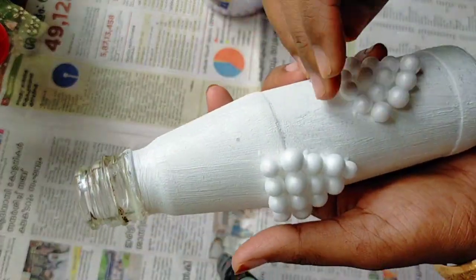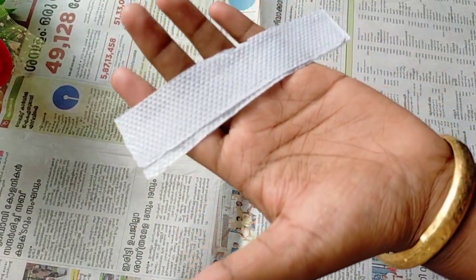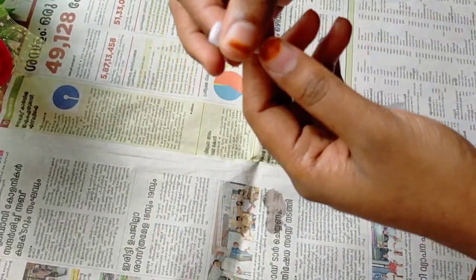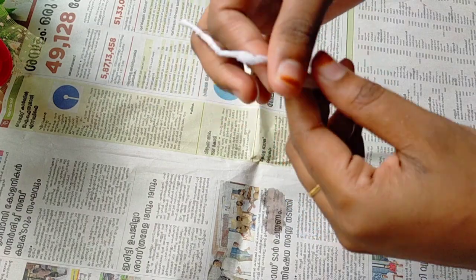I will make it dry. For this step, we can use glue. I will apply the tissue paper and then let it dry.